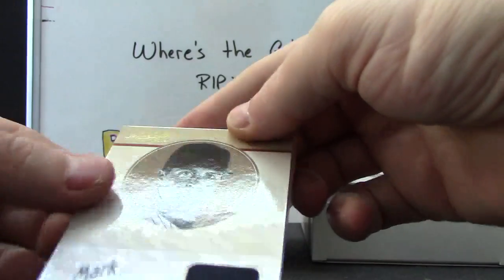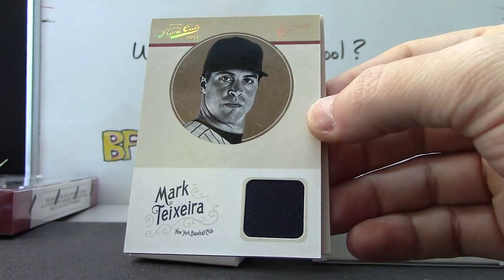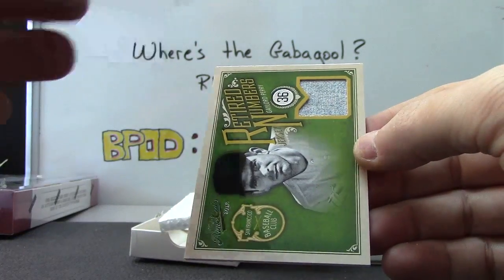Is that a patch? Might be a cap. Mark Tashira — it's a fat card. That other one was numbered to 199. Mark Tashira is numbered to 25.